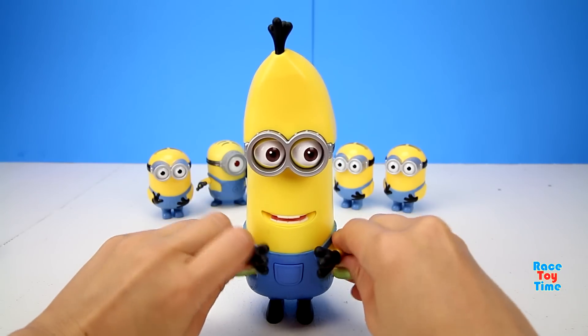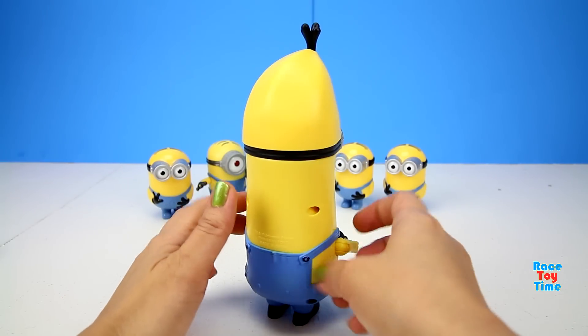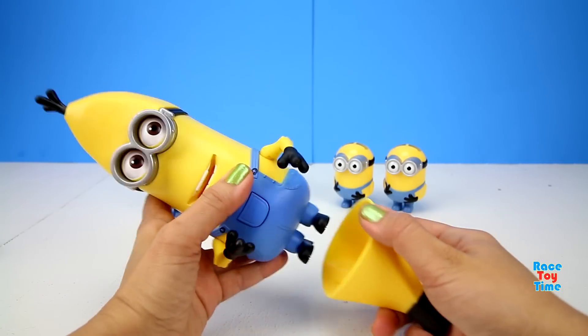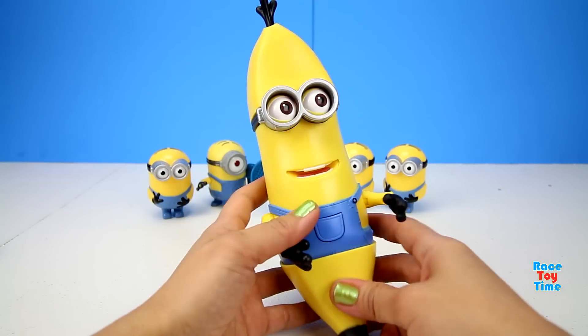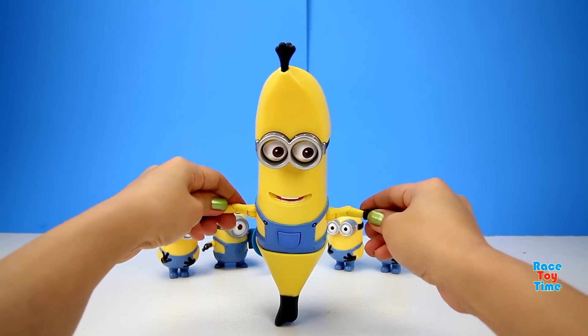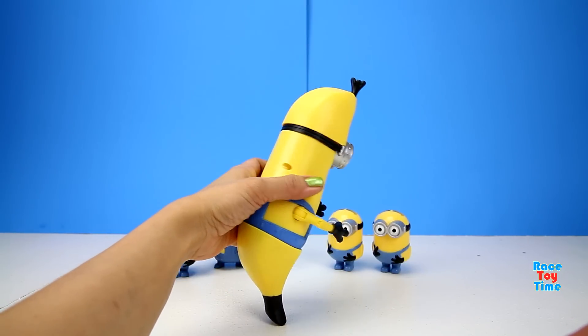Here he is — he's got a banana head! Kevin says: 'I feel rich in potassium!' Now he looks like a banana. Unfortunately he really can't stand on his own, so you're gonna have to hold him.